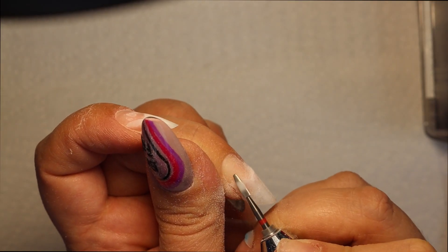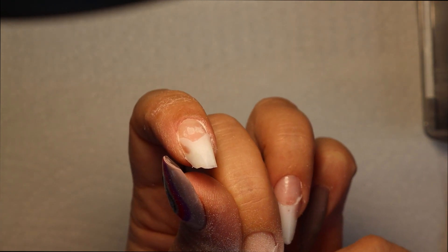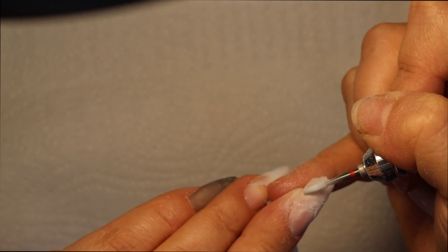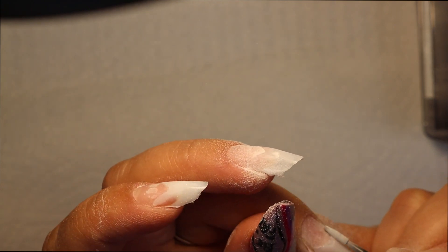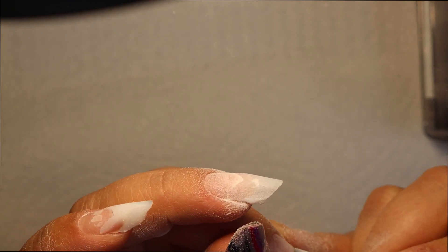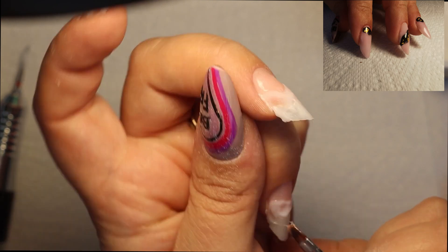I'm showing you on one finger using the manual file and on the other two fingers I'm using the electric file — I found it a lot easier with the electric file. If you don't have one, the hand file works perfectly fine, it just takes a little longer. The reason it takes longer is because you don't want to remove all your base gel, and you also remove the tacky layer, so taking off a little of the shine from the base is actually good.